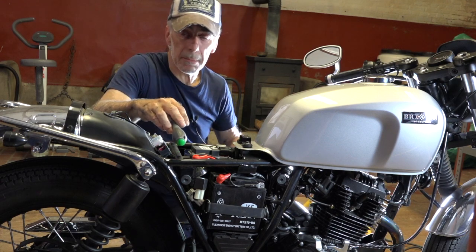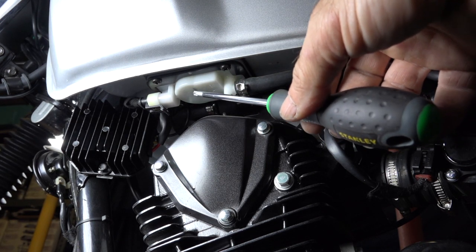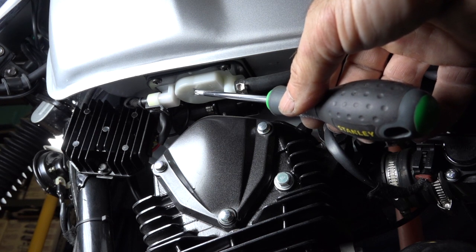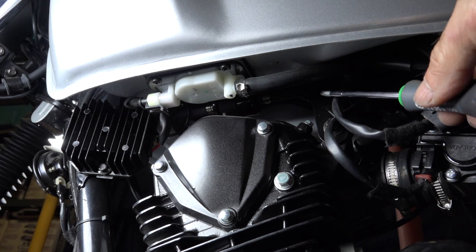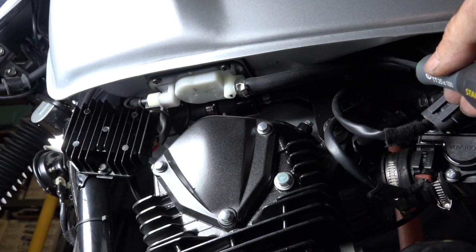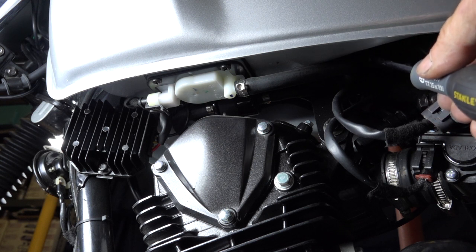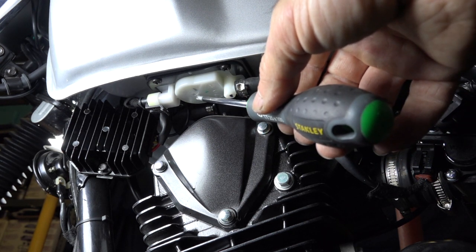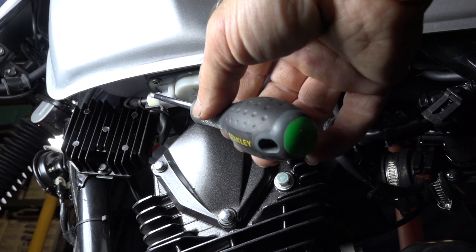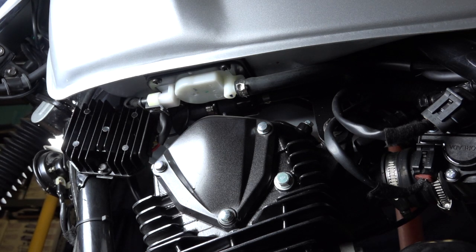Let's look at the fuel system. At the bottom of the left-hand side of the gas tank, this is where you have the fuel pump — a high-pressure fuel pump. It sucks fuel out of the tank and pushes it to the injector through a filter. There's a filter sitting underneath here that you need to change every so often. The high-pressure fuel pump is driven by this connector, again under control of the ECU.